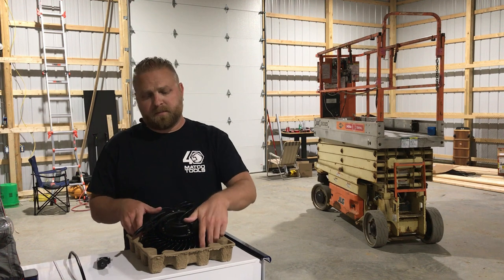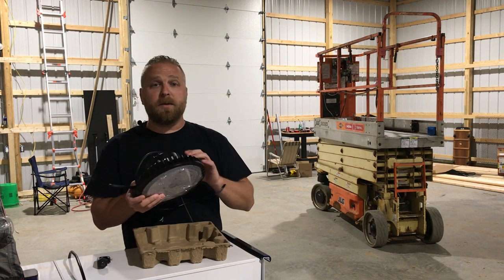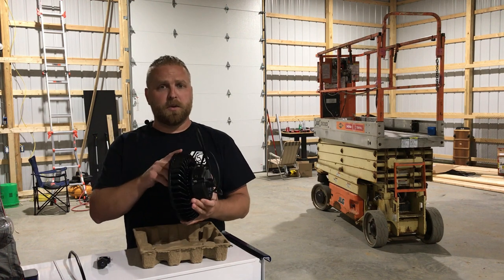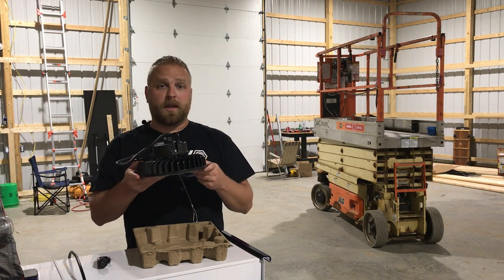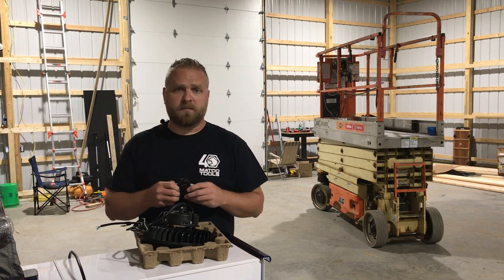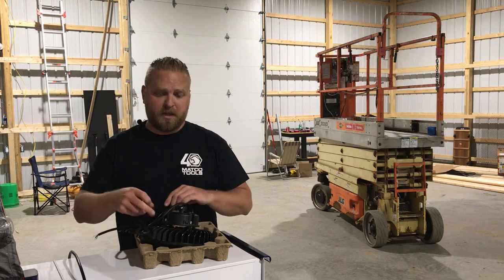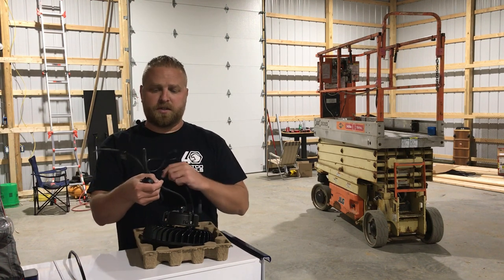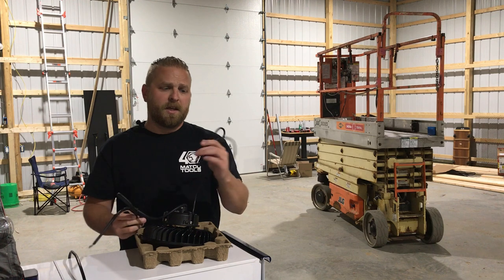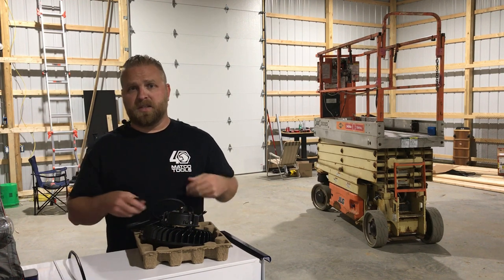Today we're going to install the high bay LED UFO lamps — 100 watt units that put out about 12,000 lumens. They come in three separate pieces straight out of the box: you've got the lamp itself, two different cords attached — the main power lead and the dimmable option. This is a zero volt to 10 volt dimmable option.